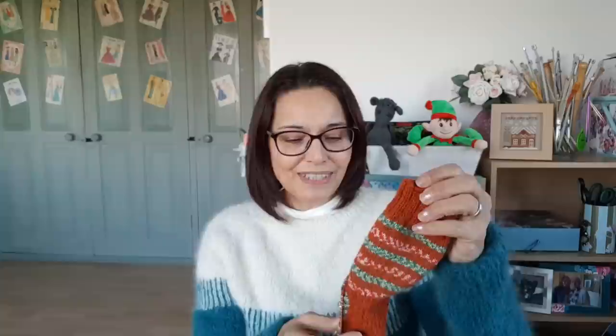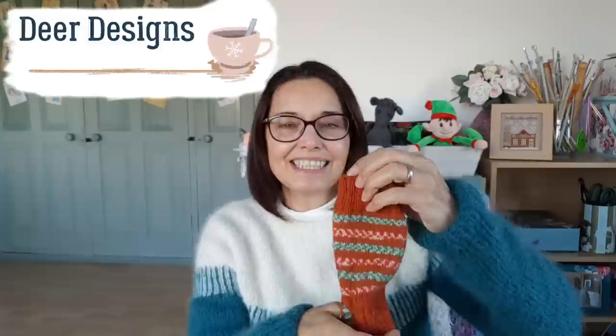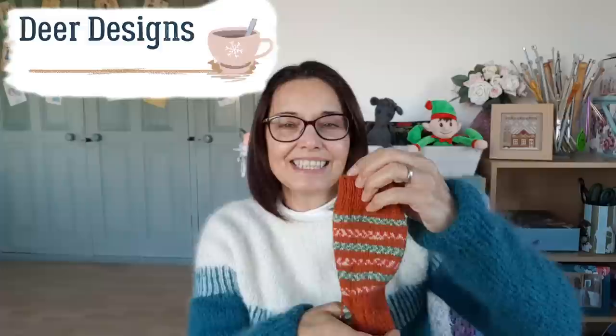Gingerbread socks — I have been carrying on with those. I've done the leg and turned the heel. I was watching Denise from Dear Designs and she said the same thing happens to her: the only part of a sock she has to refer to instructions for is the turning of the heel. Once I've done two rows, you can see where you are for the short rows. But it's just knowing where to go halfway across to start the backwards and forwards.